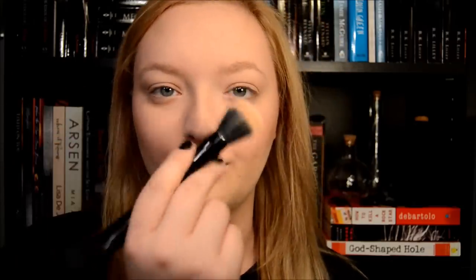Now I'm just kind of dragging this up the sides of my face, and now blending with this end. Next, I'm going to attack the brows, and I'm going to use my Anastasia Beverly Hills brow pencil with a spoolie on the end.